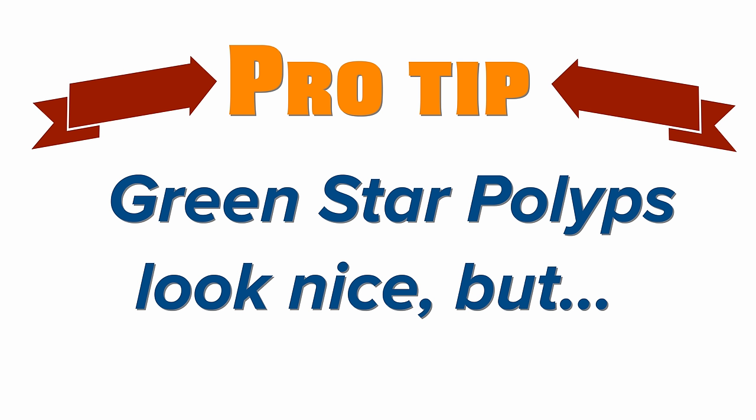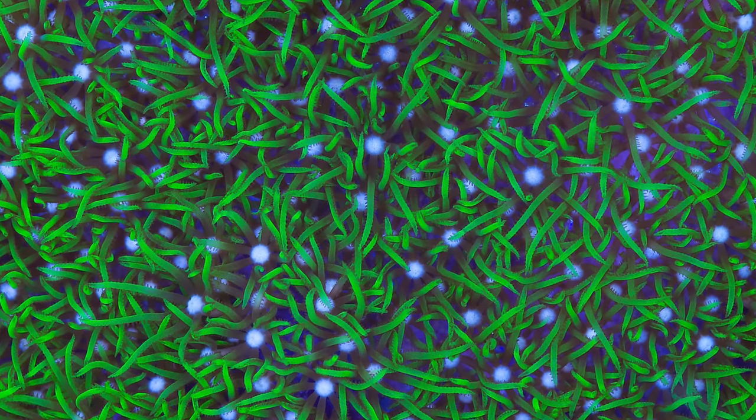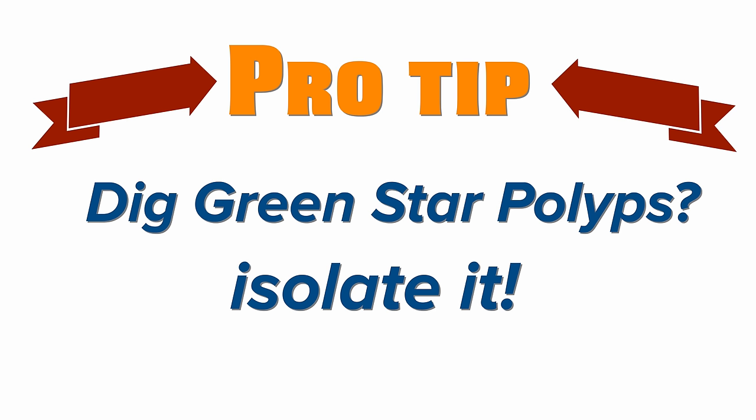Pro tip number two: green star polyps. Looks like grass, grows like a weed, and is nearly impossible to remove from the rocks in your tank. If you want to put it in your tank, isolate it on its own rock. You don't want it growing onto other rocks in your tank.